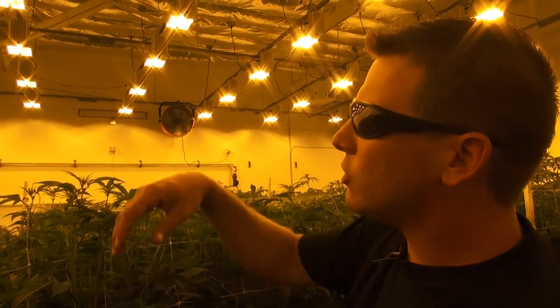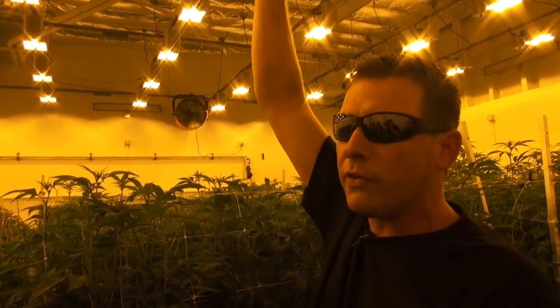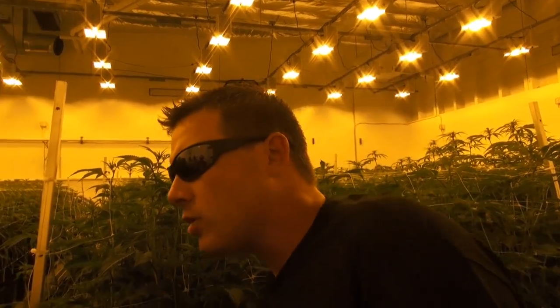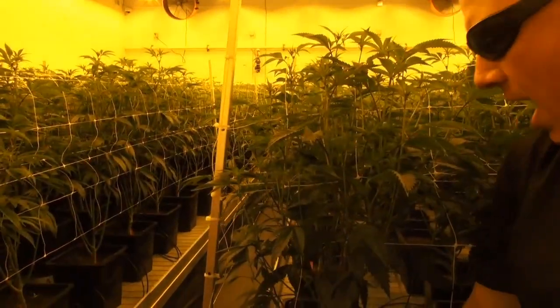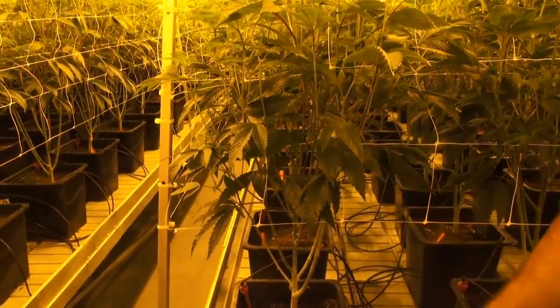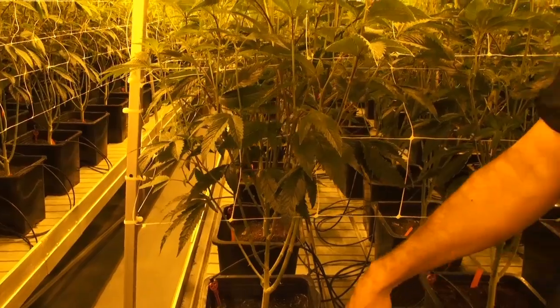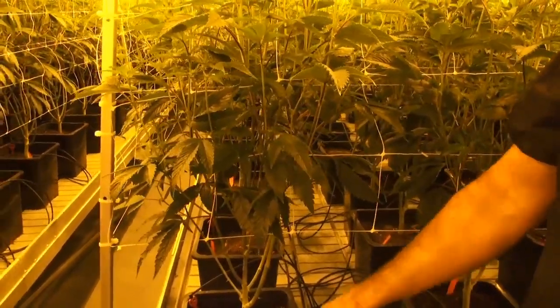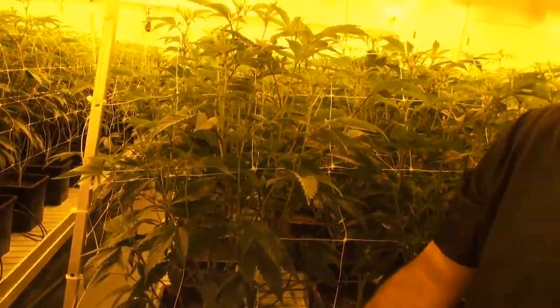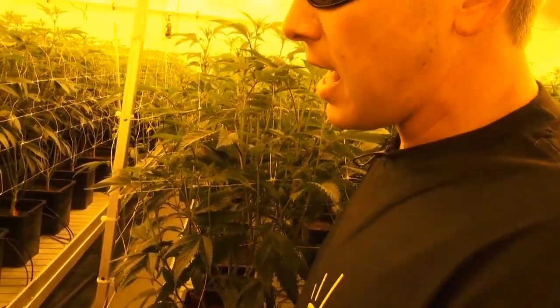In all of the rooms you'll walk into, you'll see the same idea: these Gavita double-ended fixtures overhead, these GGS rolling benches, two-and-a-half gallon pots full of coco. I'll talk about our substrate later and these NETFM emitters. We'll talk about all of this when we get to the Dosatron components. But you can see how we've really been able to maximize that square footage.